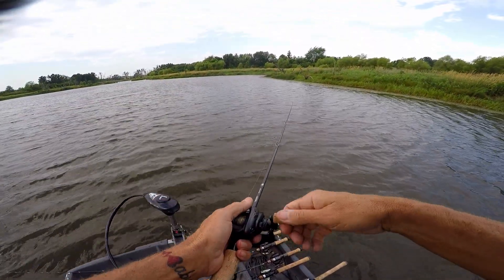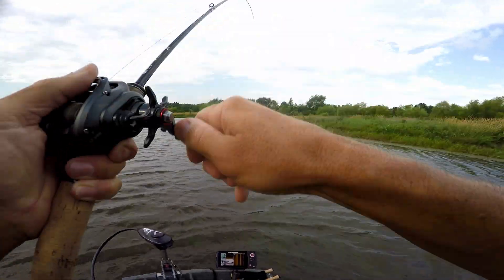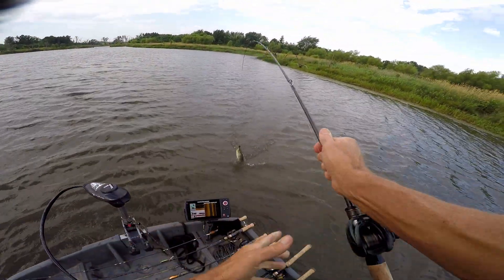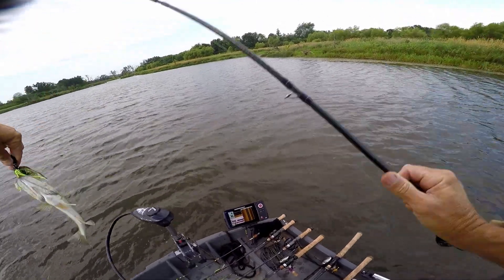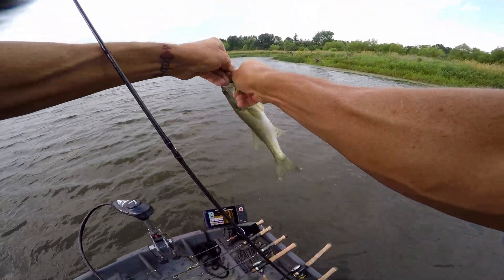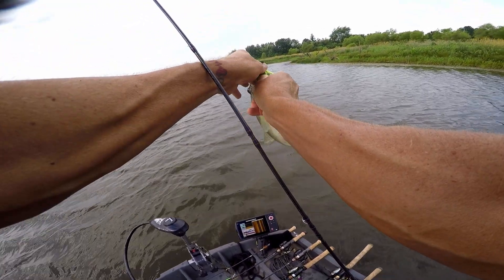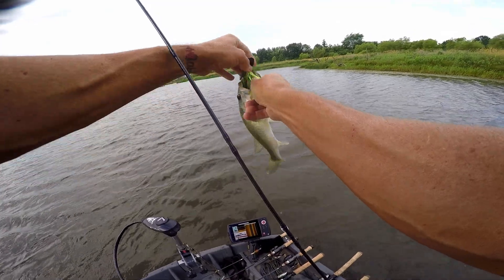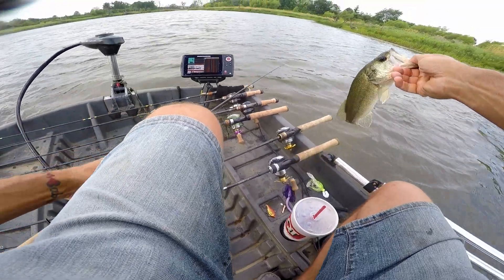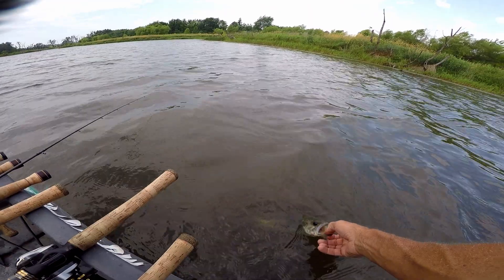Try one more — that looks like it should be game on. There we go — that is not a giant but the Quick rod doing a good job. Oh my goodness — that fish was hooked all right. Hang on, this is gonna be a jumper for sure. That dude's got jumper written all over him.